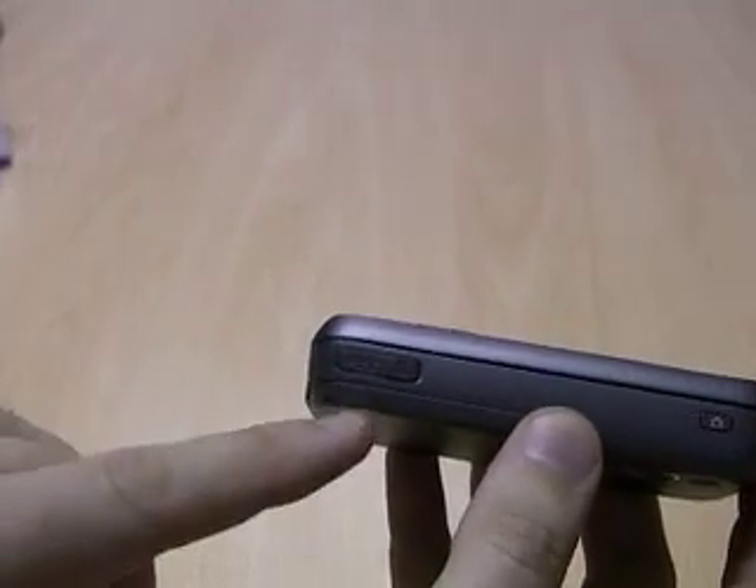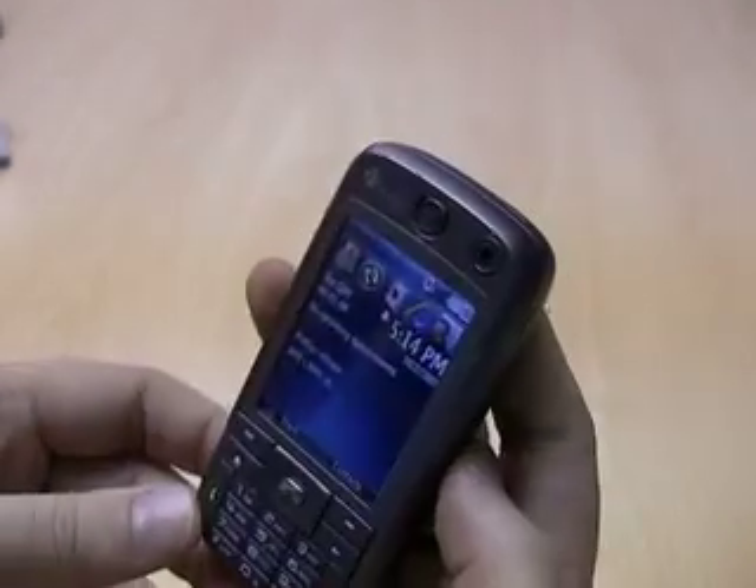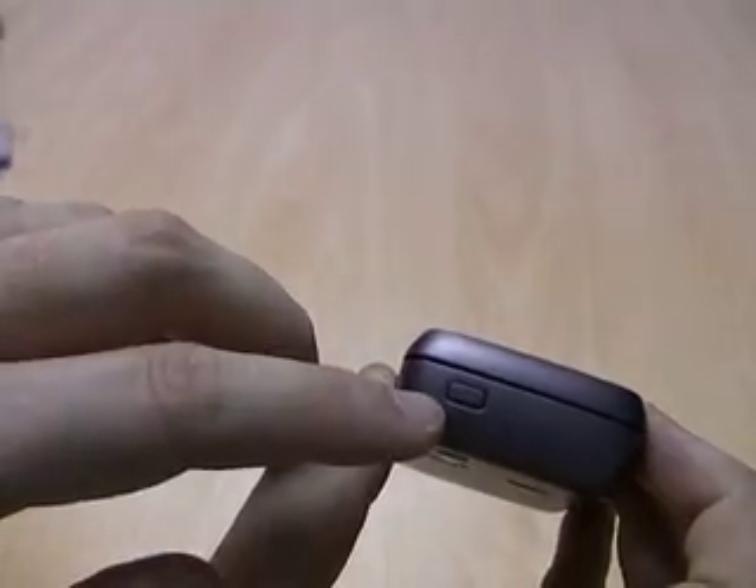On the side you'll see a microSD card slot and also a button for the camera. And on the top you've just got a standard power button.